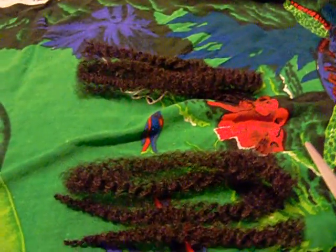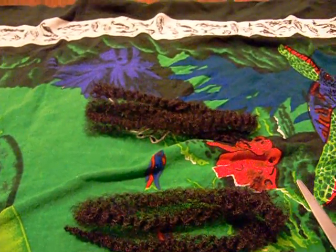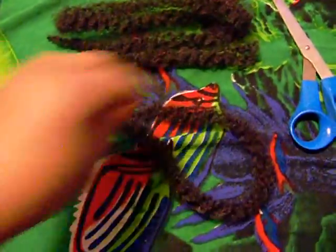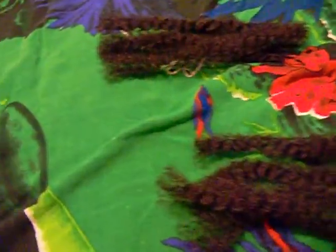I simply took one strand or one piece of Marley braid and I cut it into four. So this is the long piece as you're already familiar with, and then I just cut it into fours to create this length.